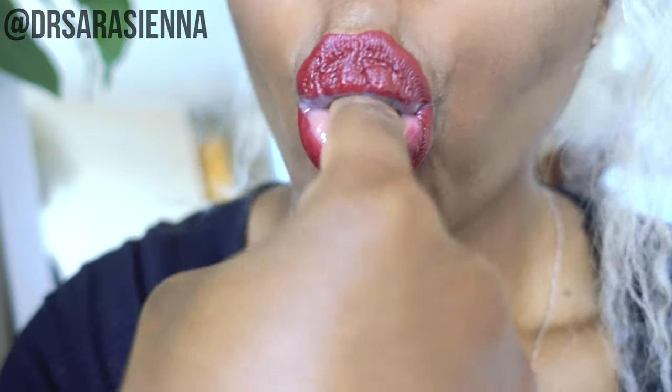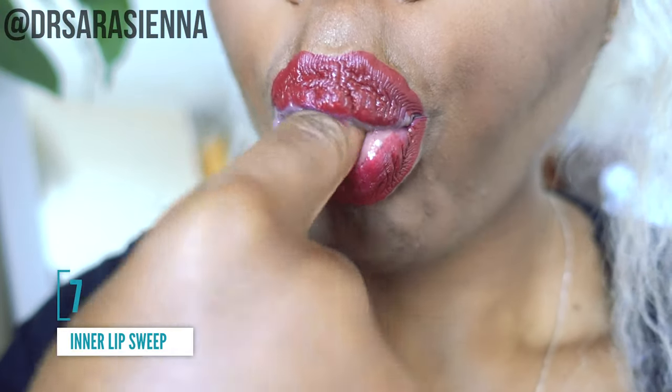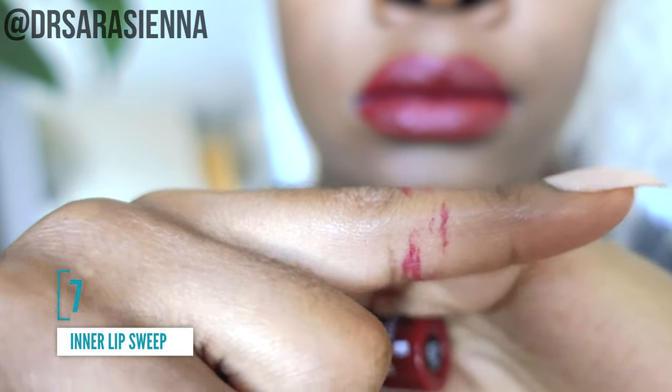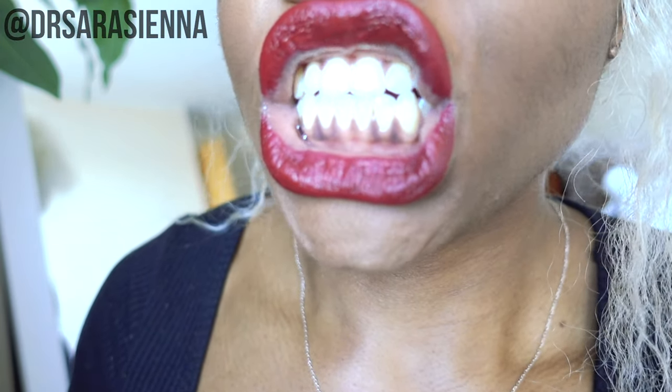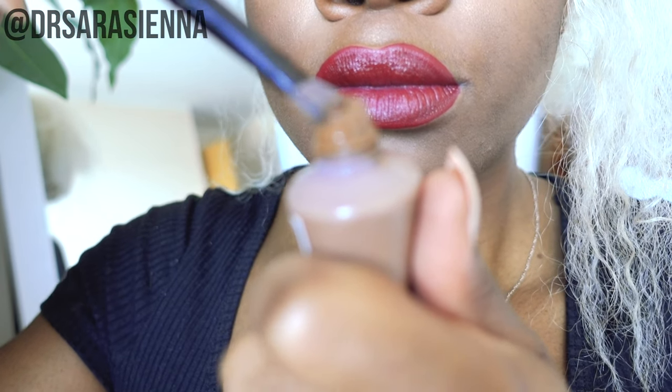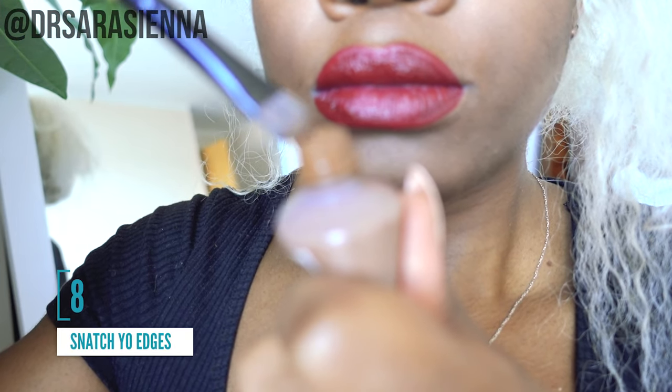You might be thinking: won't it go on your teeth? That's when I pop a finger in my mouth and just remove the excess lipstick from the inside of my mouth. That stops it from going on your teeth so you can smile and just live your best life knowing you're not going to get lipstick on your teeth.